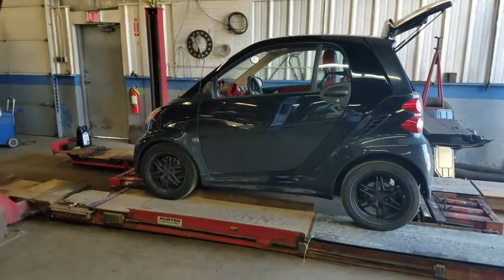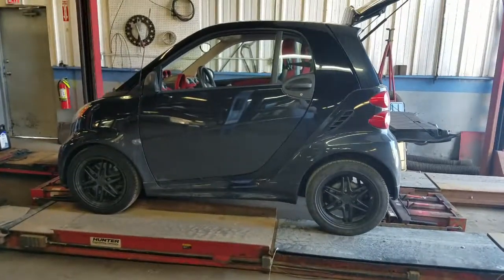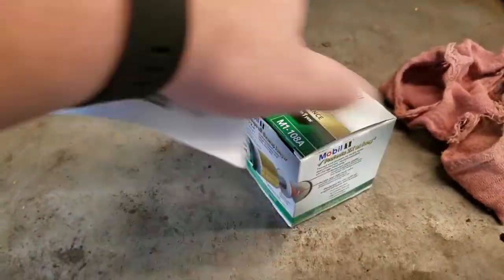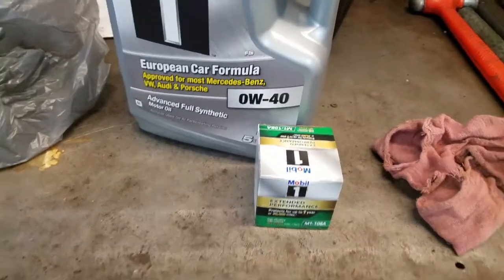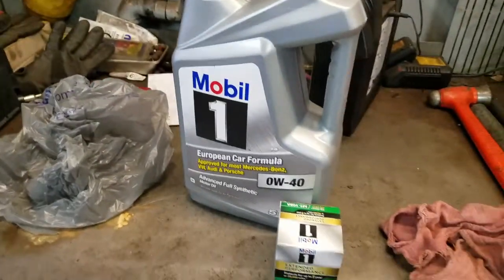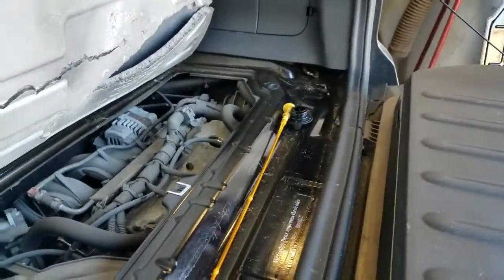As you can see, I'm at work. I've got the Smart up on the alignment lift because that was the easiest lift to pull it on, and I'm not sure it would fit on any of the other lifts — it barely fits on this one. I went with the Mobil 1 oil filter because everybody on the forum seems to like it. I don't need nearly five quarts — it only takes 3.7 — but it was more cost effective to buy the big bottle.